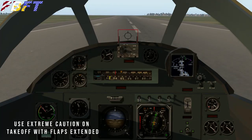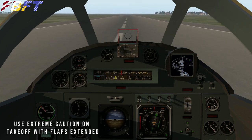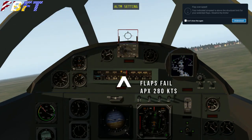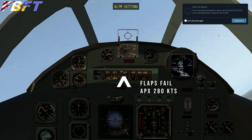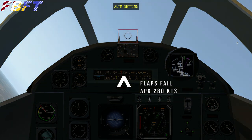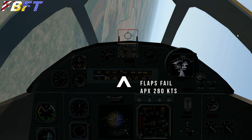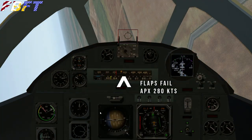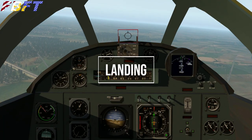I mentioned earlier the flaps on takeoff. I have not found yet in my readings if flaps were used on takeoff, but there it is — right at the moment we were rotating, we failed a flap. The main problem is you have an asymmetrical flap, and that's going to want to roll you over. You're very vulnerable at low speed, so it's usually not going to be a recoverable situation. The rest of that one crashed.